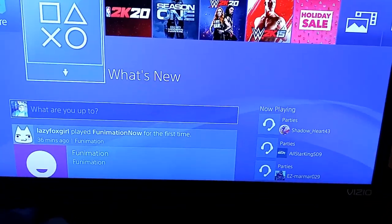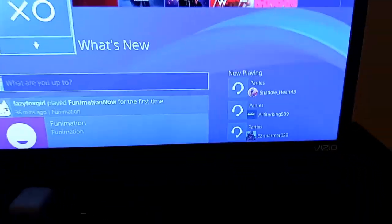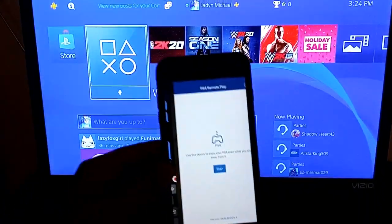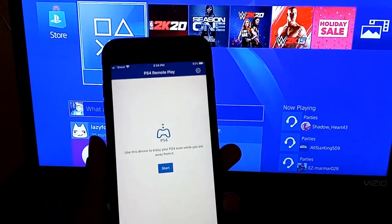It's your boy Jaden Michael and today I'm going to show y'all how to connect your AirPods to your PS4. The first thing you're going to need is your cellular device — it could be any device that supports Remote Play.